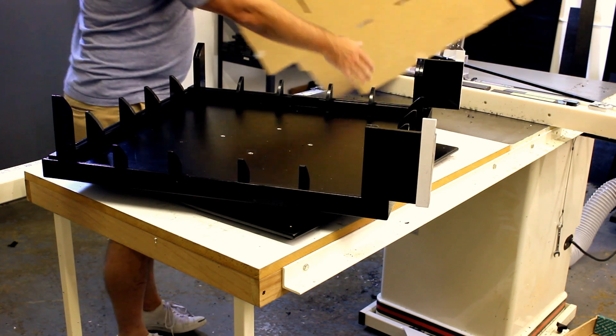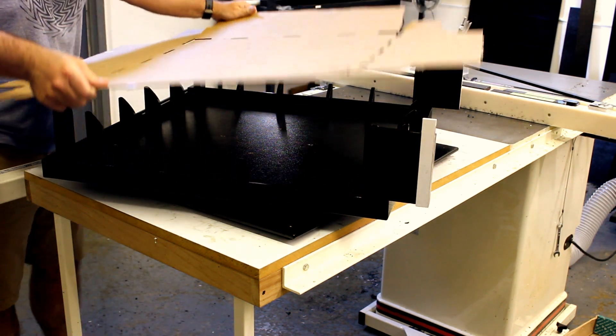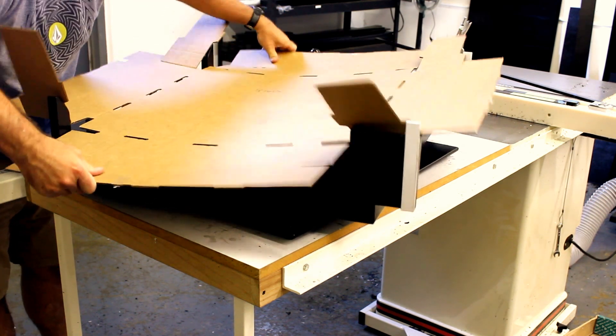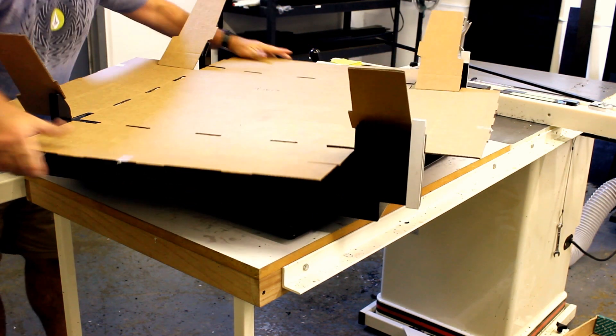The way you're going to do this is you're going to grab the box like this. You're going to slide it through until it hits those guides, right like that. Then you're going to pull down and set it like that.